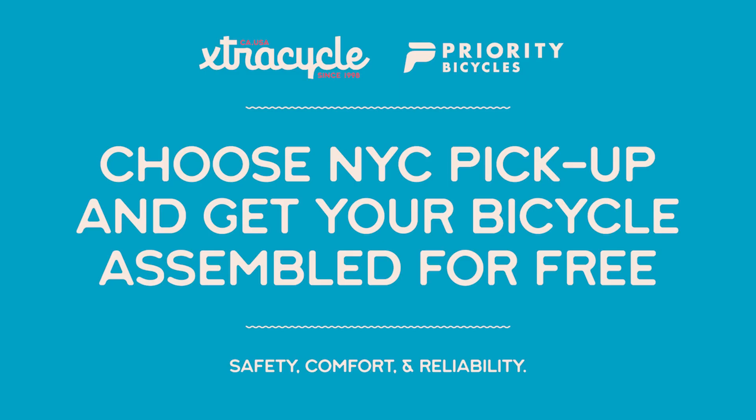If you're interested in learning more about Extra Cycle, head over to our website extracycle.com where you can chat with us.